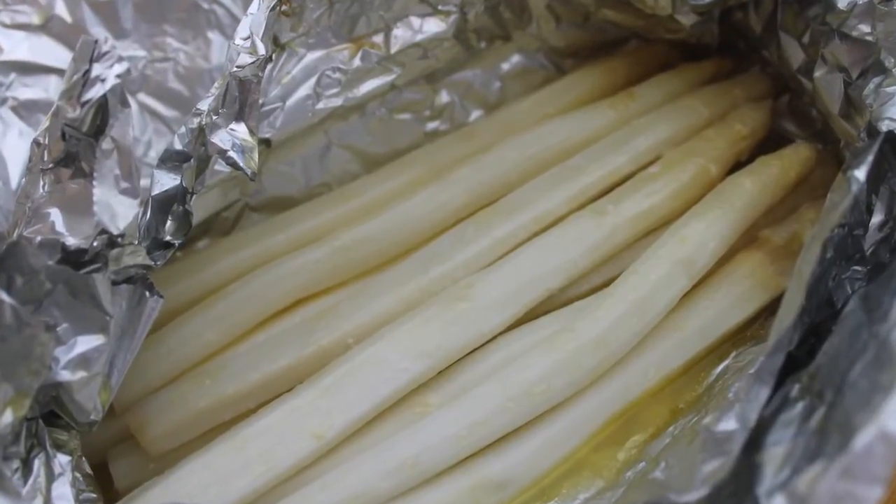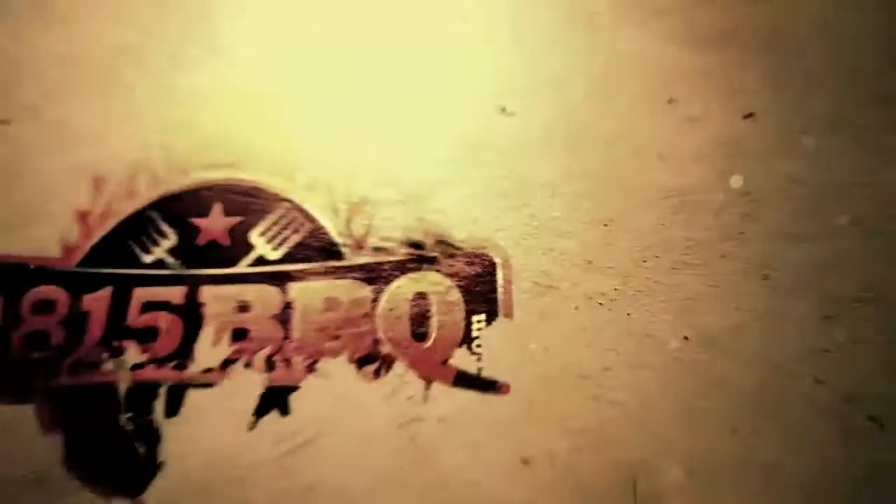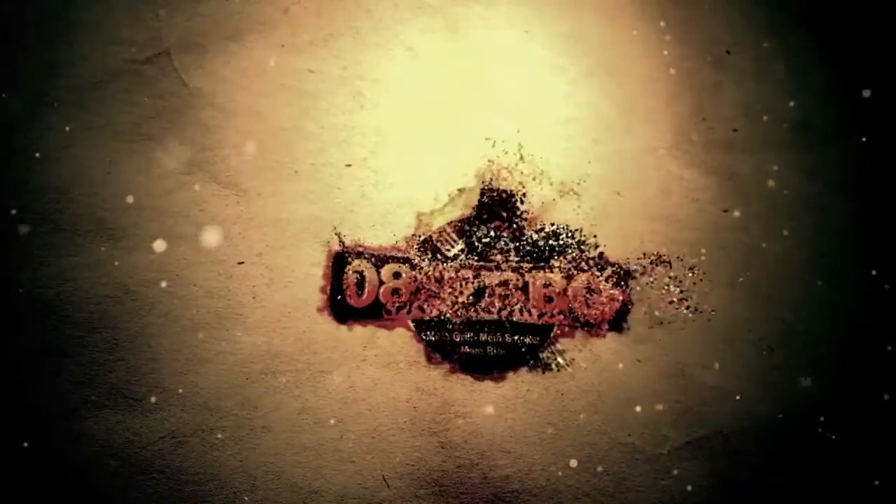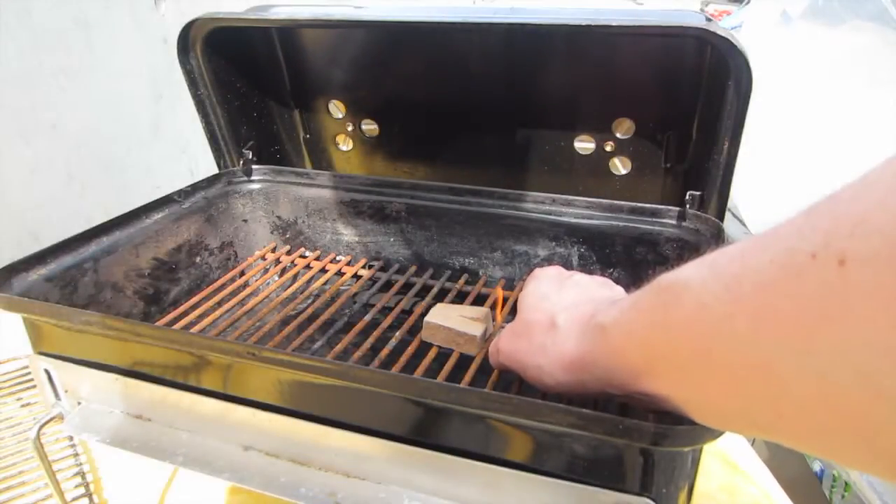This is Asparagus made on the Weber Go Anywhere. Please stay tuned, because it's time to grill! Today we're going to show you how to do Asparagus on the Go Anywhere.